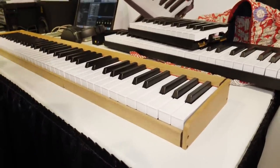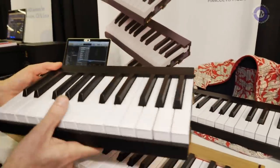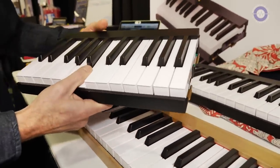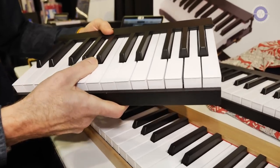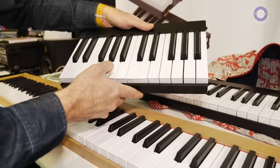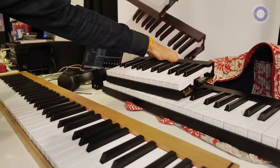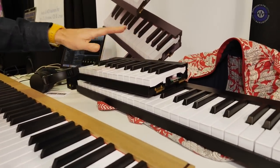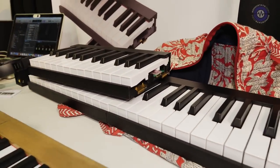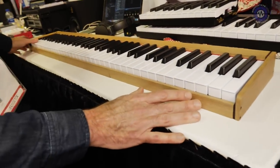So it's a keyboard that is made for being portable, so very lightweight. And the main thing is that you can put it in your suitcase, as these are modules that you can take apart. You can take one, two, three, up to four modules to get a full keyboard.